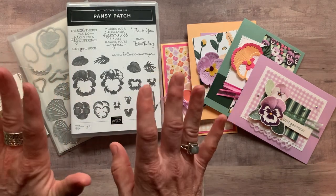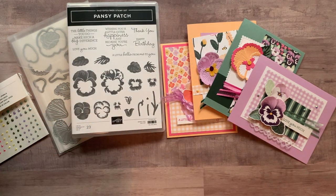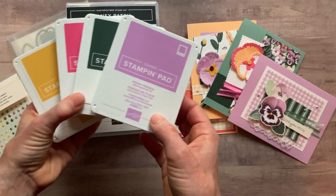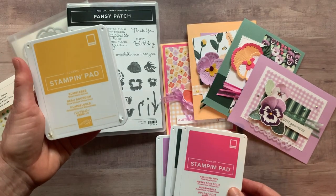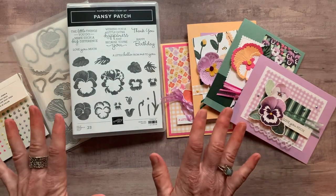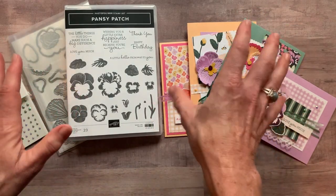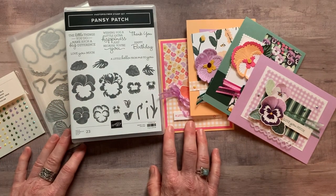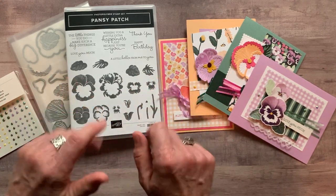RSVPs are due by Friday, May 21st, and the kits will ship out no later than June 2nd. I only used four ink pad colors: new Fresh Freesia, Evening Evergreen, Polished Pink, and Bumblebee — those are the four ink pads we use. Let me know if you have any questions — I would love to get one of these to-go kits sent out to you. These projects are beautiful because the products are beautiful. Love, love, love this new suite of products, and I think you will too. Thanks so much for watching — we'll talk to you soon. Bye, everybody!